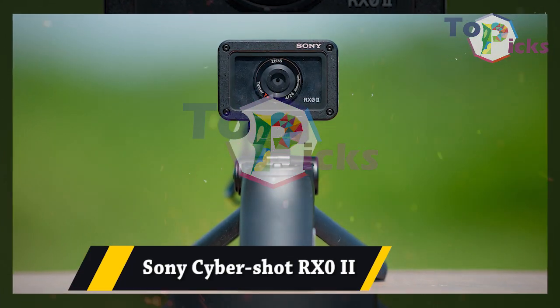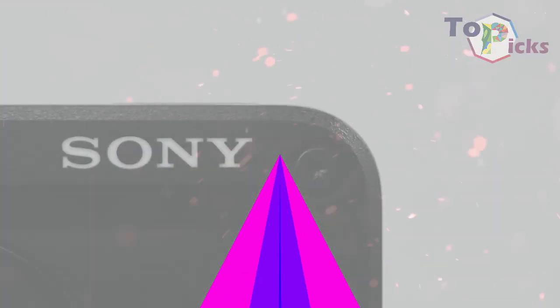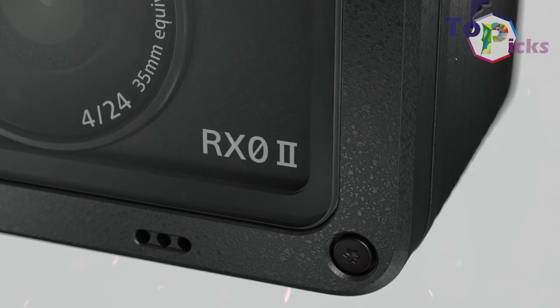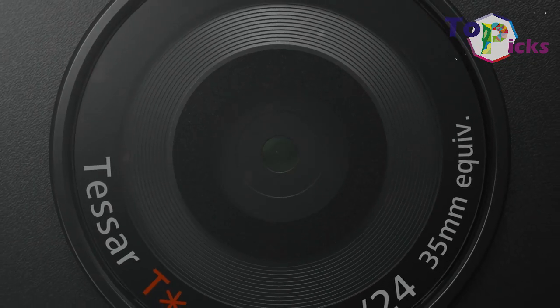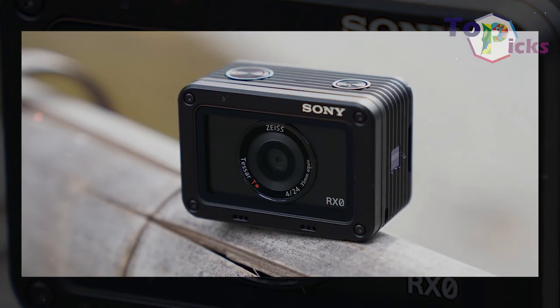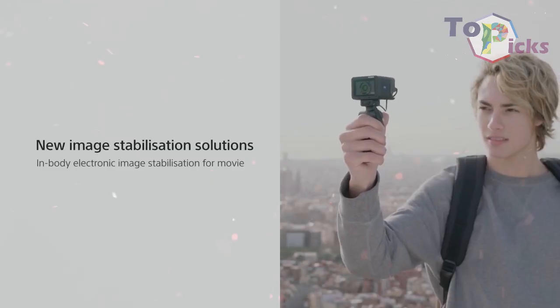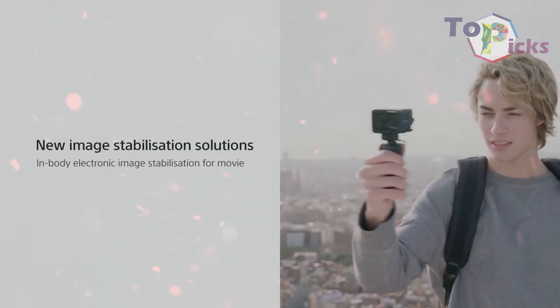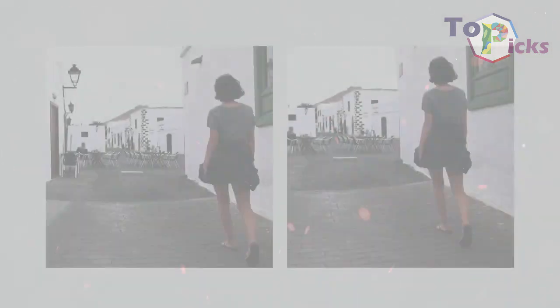Sony Cybershot RX0 II. The company claims this camera is the world's smallest and lightest premium camera. This Cybershot RX0 II can produce 4K video. Not only being super small, it is also waterproof and crushproof. This camera also comes with a 15.3-megapixel Exmor RS CMOS sensor.